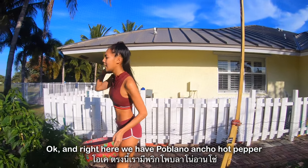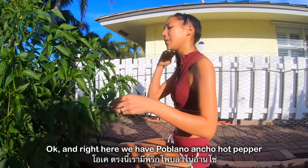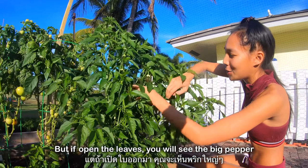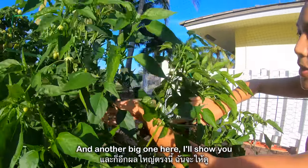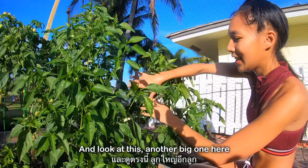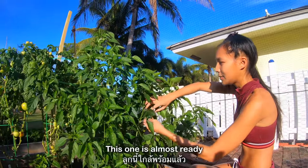Right here we have poblano ancho hot pepper. You may not see any pepper here but if you open the leaf you will see the big pepper — and another big one here. Look at this, another big one. This one's almost ready.